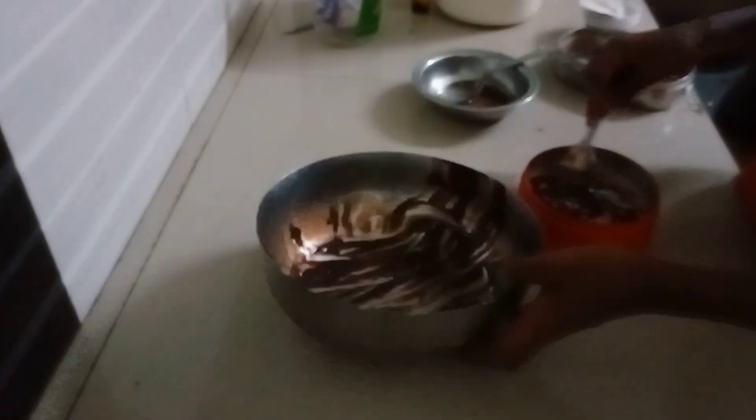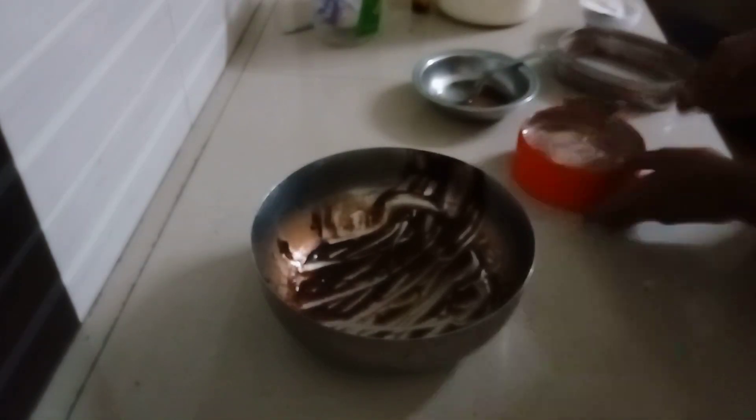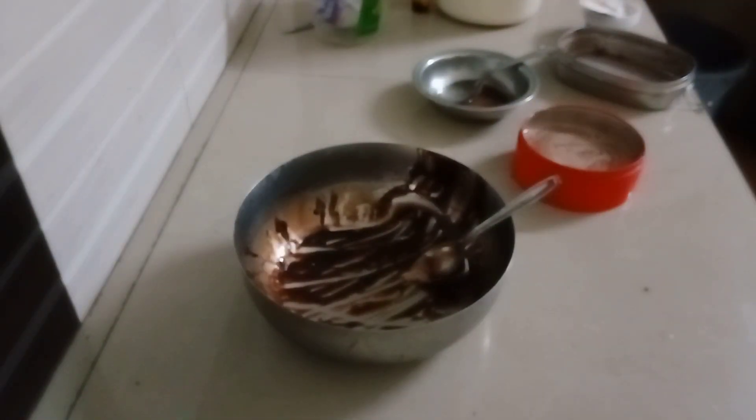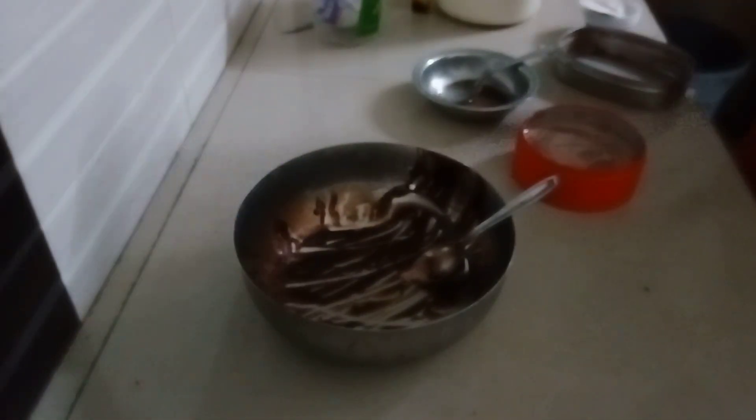After that, I will put the ice cream in the freezer.